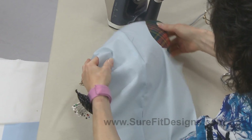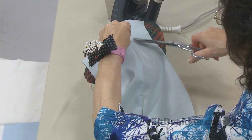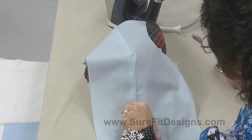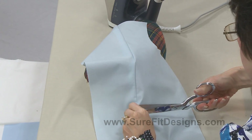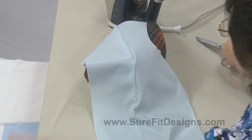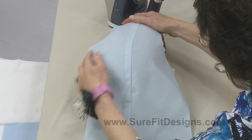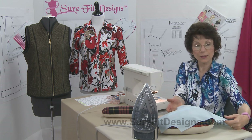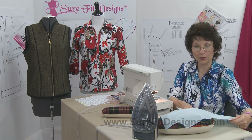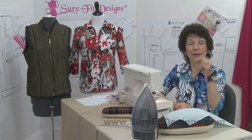There we have it — a perfect curvature formed for the princess line, suited to your particular bust circumference. And that's how easy it is to sew a curved line to a straight line.